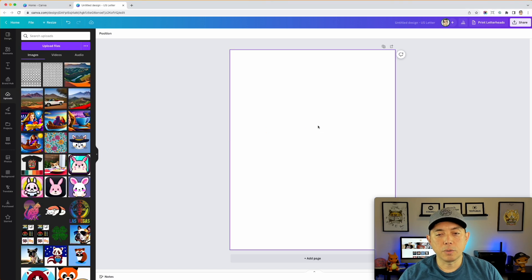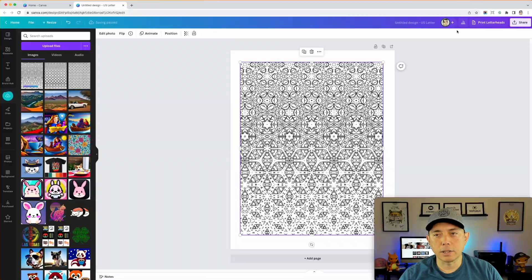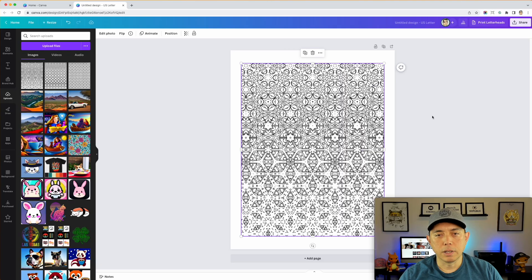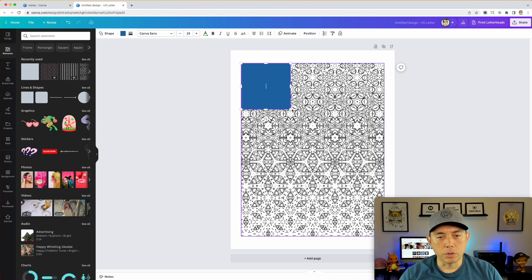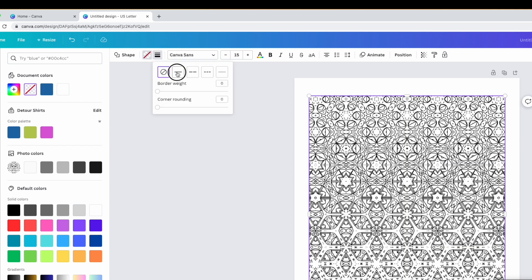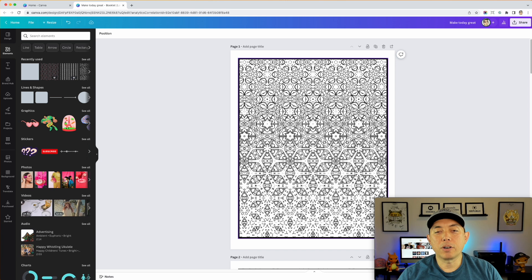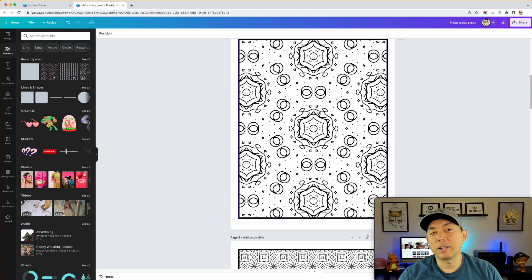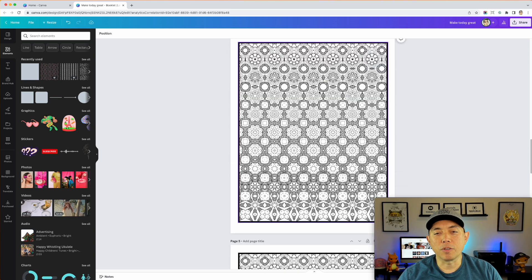Drag pattern one in, position it not quite to the edge, then use the Position tool to center it both horizontally and vertically. You may want a border, so go to Elements, add a rectangle, set the fill to no color, add a border with the weight you like — great. Hit Add Page for each new pattern. Here I have pattern one, pattern two, and a few others — page three, page four with a metamorphosis pattern — they look really neat.